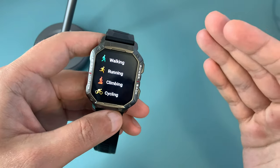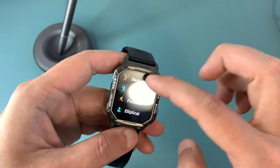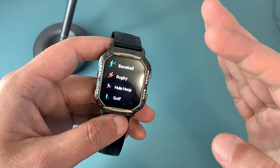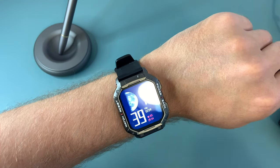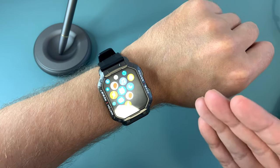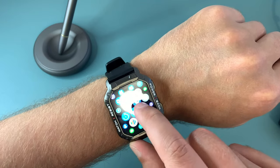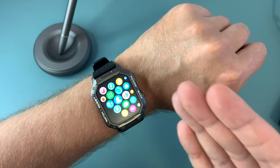One thing I'm yet to test is its performance in seawater, but if it can survive in there then this watch will definitely be my all-time favorite. Overall, I would highly recommend the Taopon NX3 to anyone looking for a manly and sturdy smartwatch. It has plenty of features to cover your needs, so it's definitely a cool gadget that won't break the bank.